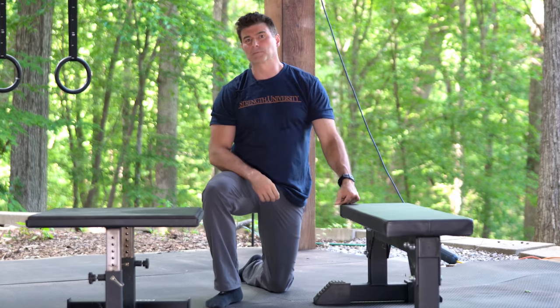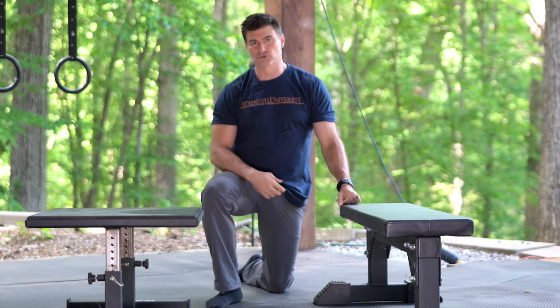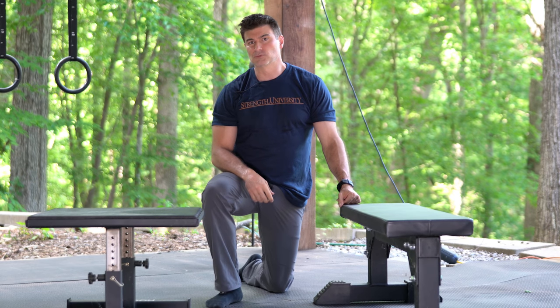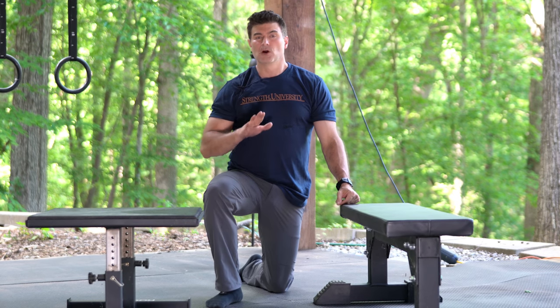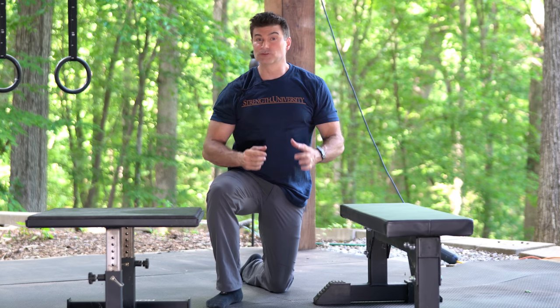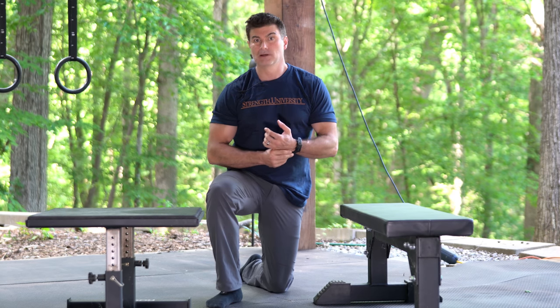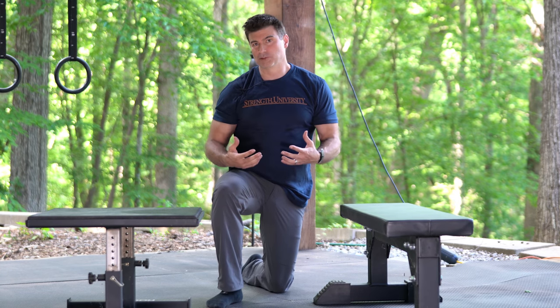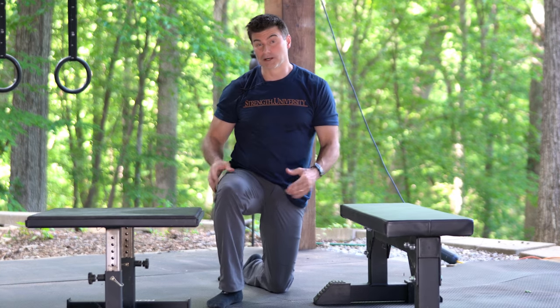This is Craig Marker. Today we're going to be talking about applying Verkhoshansky depth jumps or shock jumps to the push-up. With Verkhoshansky depth jumps, we drop off of a box, we land, absorb a little energy, but immediately jump back up. This trains the neurons and muscles to be very explosive, helping build explosive power in the lower body.